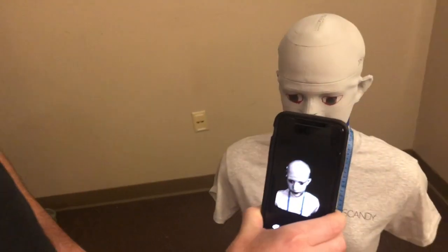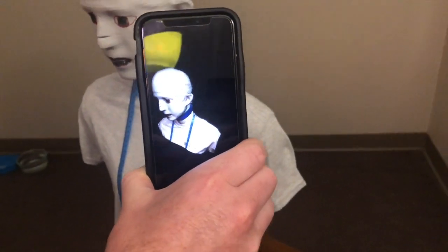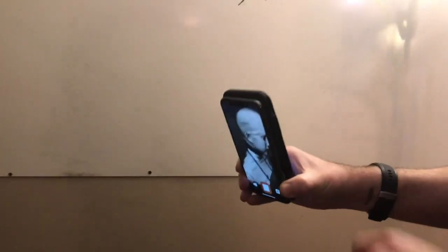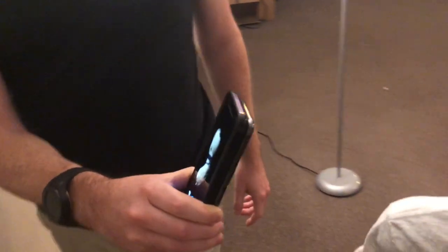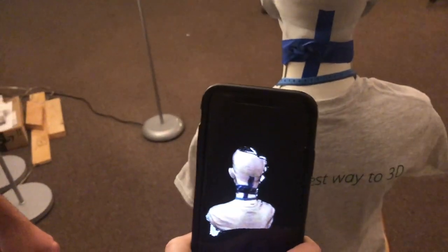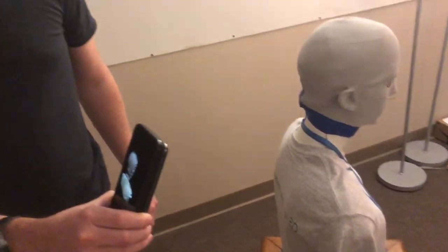I can scan our mannequin over here a lot more easily than we could before. We're trying to get this packaged into Pro so you guys can start messing around with this very soon. It makes the scanning experience a whole lot better because it's now a front-facing sensor, and this is going to work with any iPhone later than a 6s and iPad.